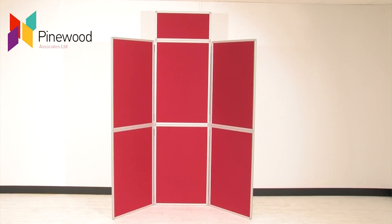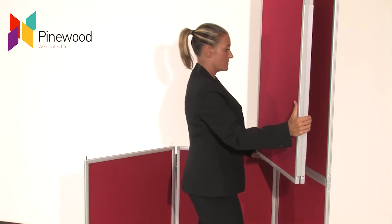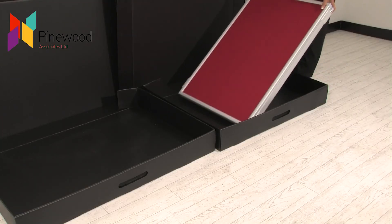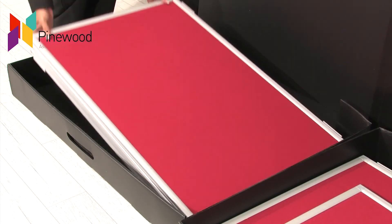To dismantle the display stand, remove the header panel. Lift the top panels from the base panels and place them in a carry case. Then fold the base panels and lay them into the second case.